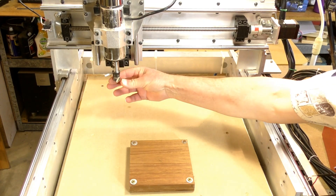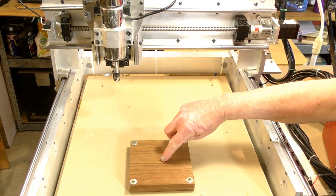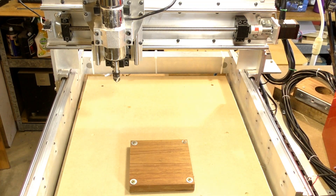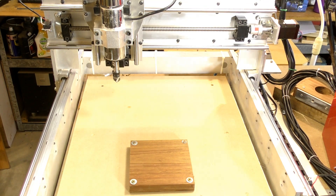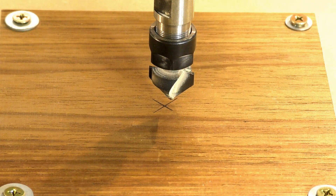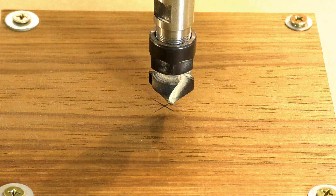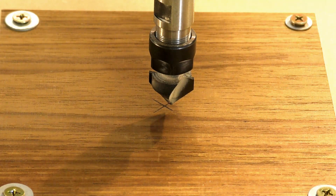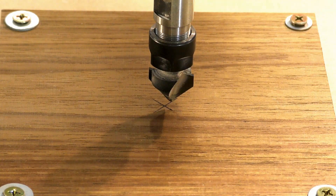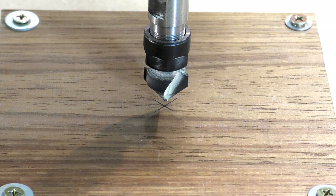The next thing I'm going to do is — I've already got a very sharp V-bit cutter. I'll bring it over and just find the center of that cross, and we will zero the XY coordinates. I'll bring it down a little closer and go back a little in Y, come across a little in X, and come down a little further.